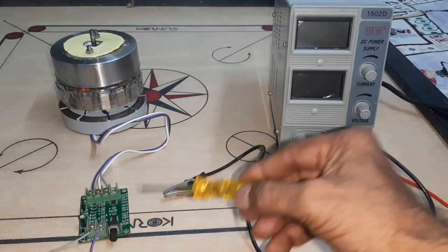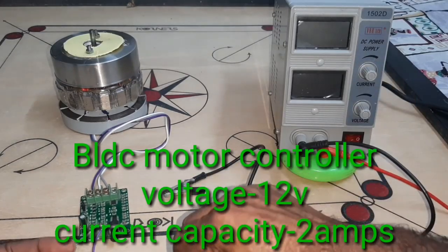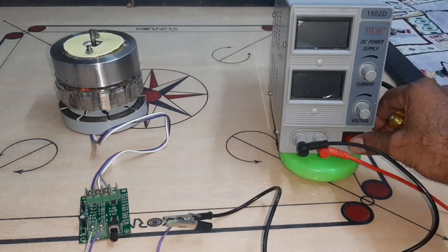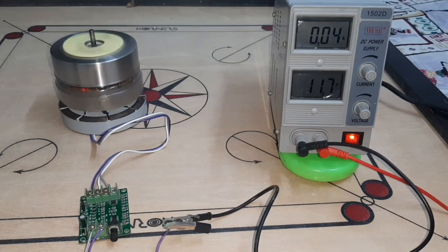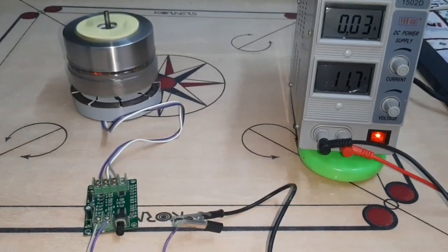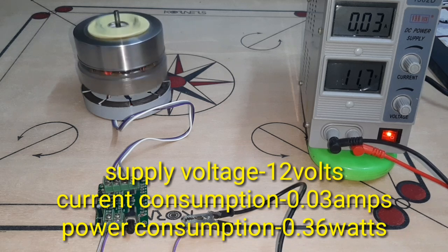Here is the BLDC controller — 12 volt, two arms. Now I connect that controller and the motor is going to run. I have given 11.7 volts — look at the current consumption: 0.03 amps, that means 0.3 watts. It consumes only 0.3 watts.